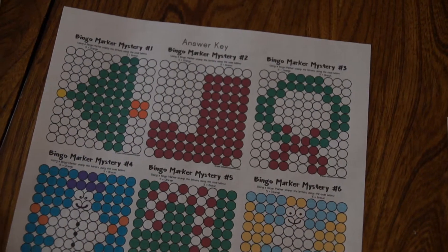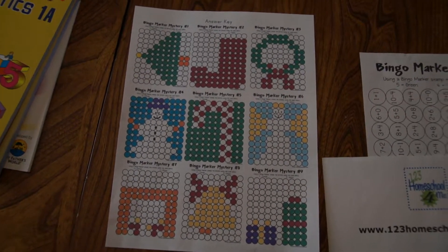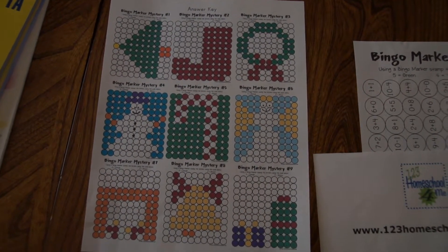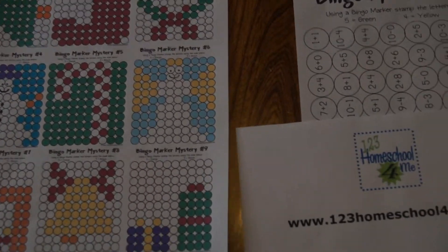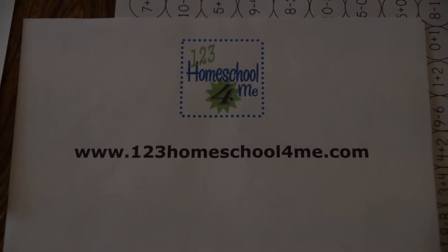There's even an answer key at the back so you can see what the picture is supposed to look like, and there you just get a little idea of all the different pictures the kids can make. Again, this is a free resource on my blog at www.123homeschool4me.com.